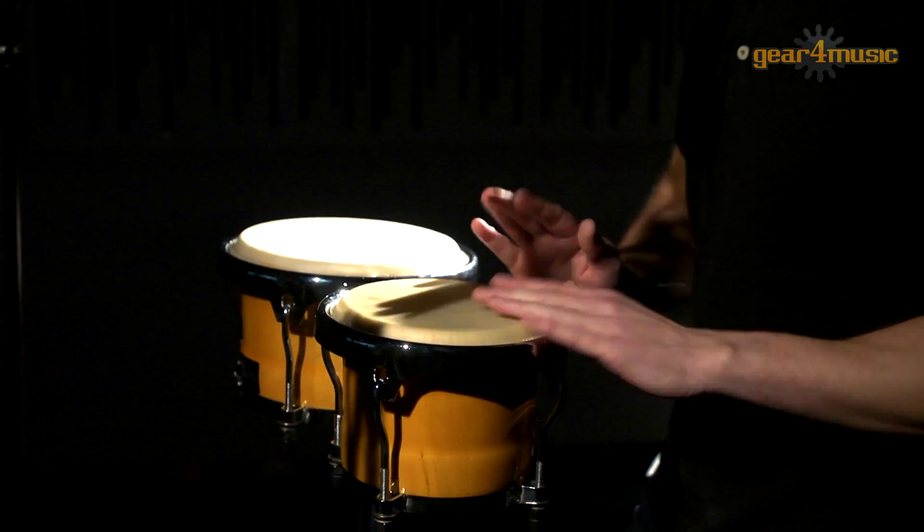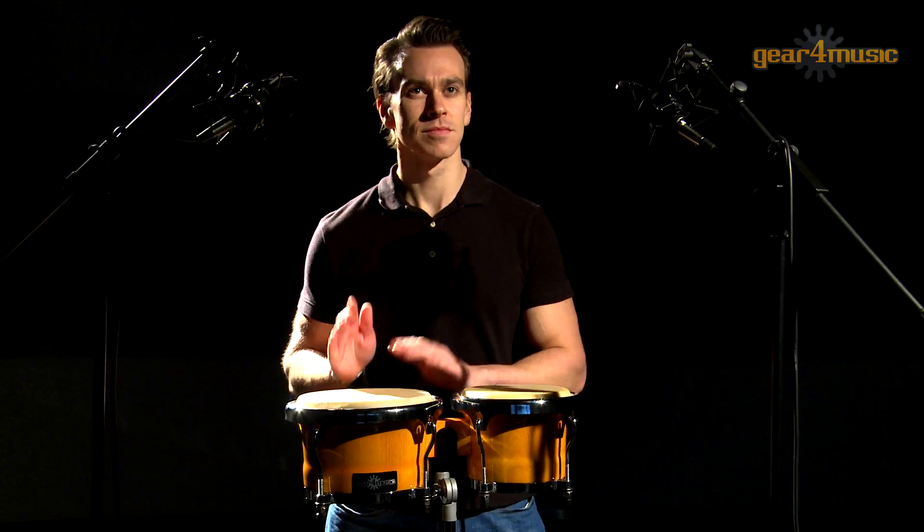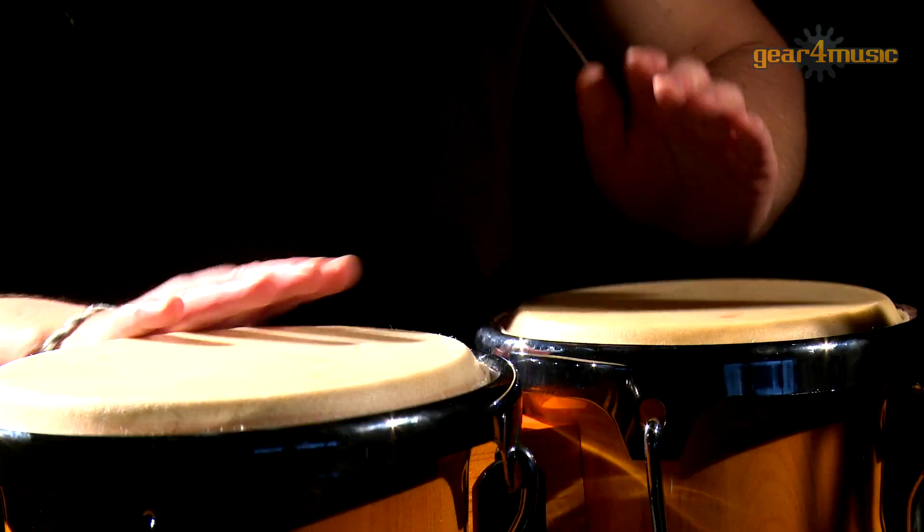Hello and welcome to Gear4Music, where Clark is playing the 7 inch and 8.5 inch Latin bongos.